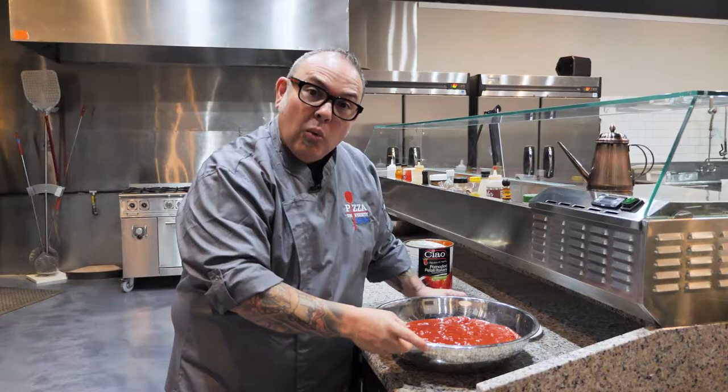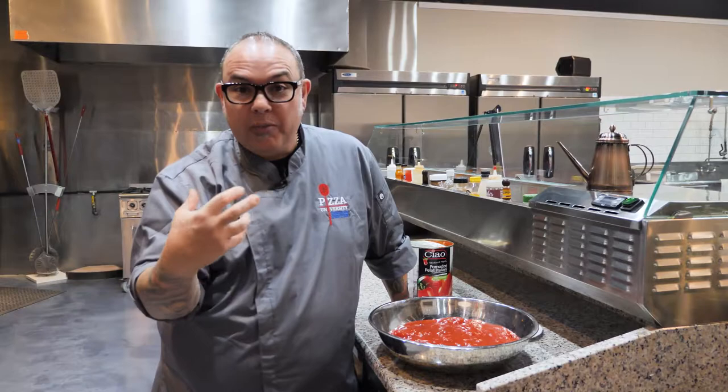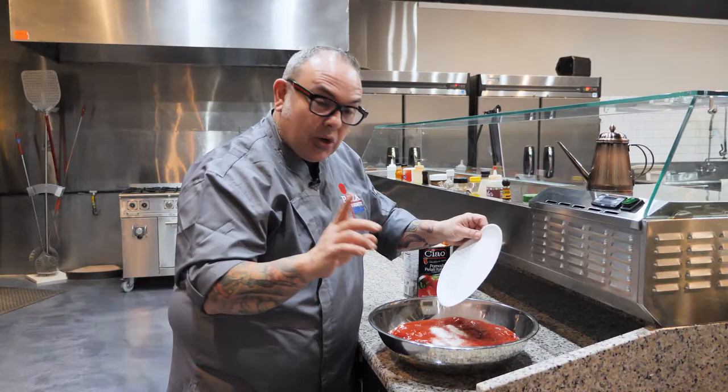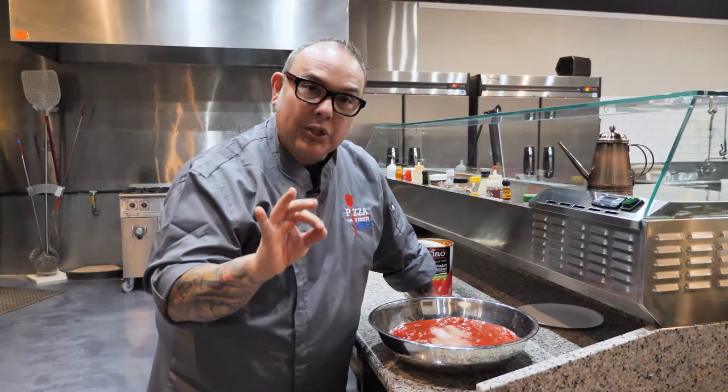Now I've got fine sea salt. I like to use fine sea salt because it dissolves very easily — it came from water and it likes to go back into water. For a number 10 can of tomatoes I'm going to use one ounce of sea salt. My preference is always to use a traditional product — in this case Italian tomatoes and Italian sea salt.